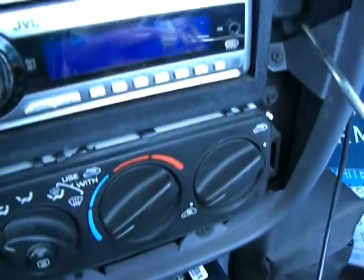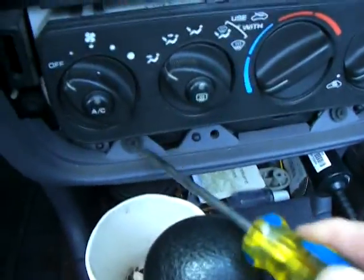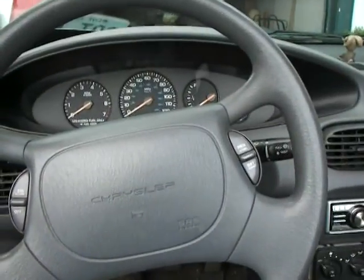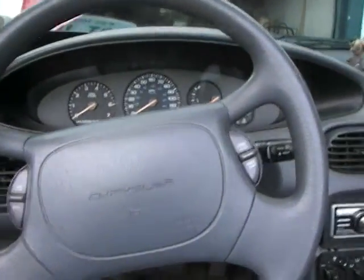You can see where it's connected to the dash — right there, two down here, and one up there. So we're going to take those off, and then you're going to come over here, remove the fuse panel, and we're going to remove this one screw right here. Alright, I've got those five screws out now.